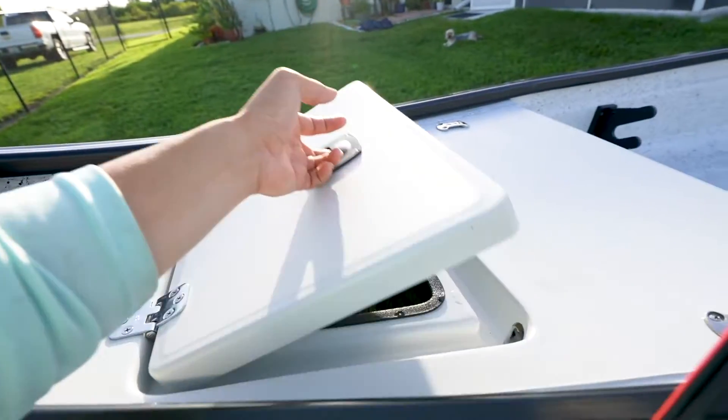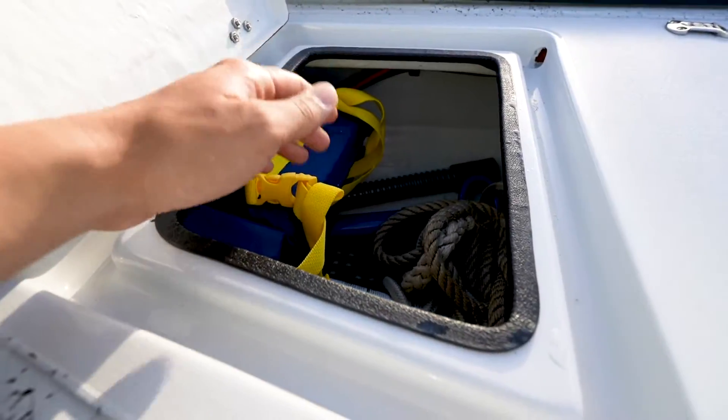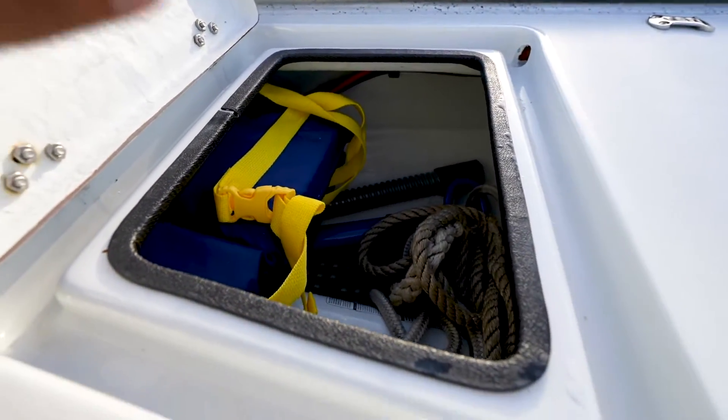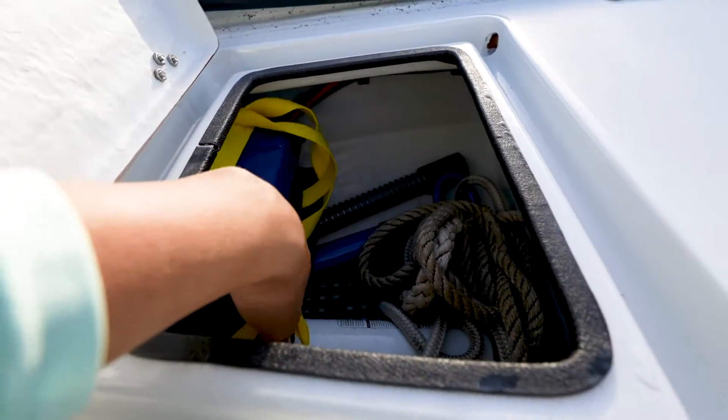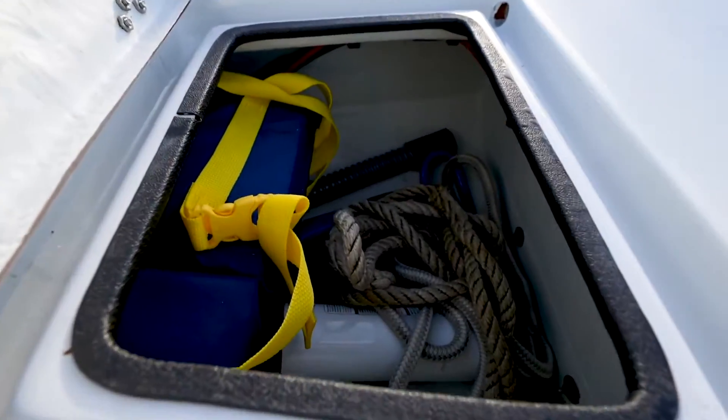Coming over here we've got the front access storage — tons of storage here. I like keeping the life jackets here so they're out of the way and not taking up space somewhere else in the boat. There are some anchor ropes here as well but there's still plenty of room for tackle.